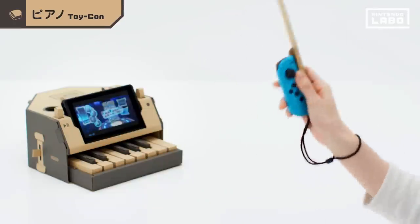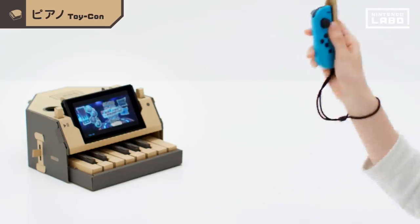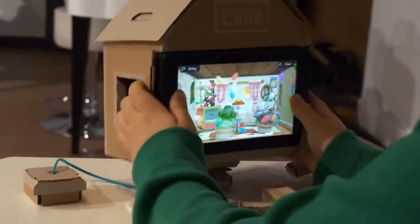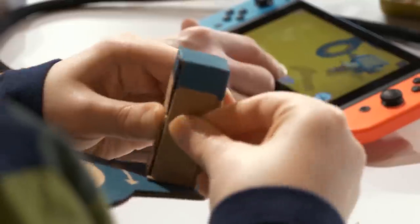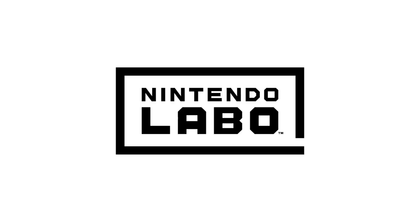The Variety Kit — conduct your own song with the baton. Five different Toy-Con projects. Make. Play. Discover. Nintendo Labo.